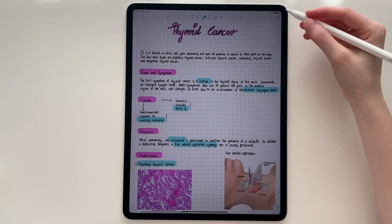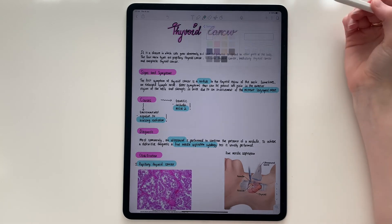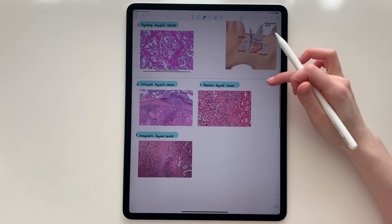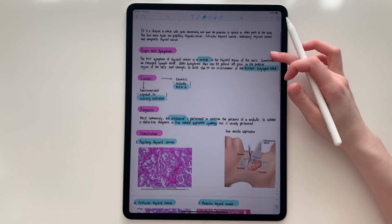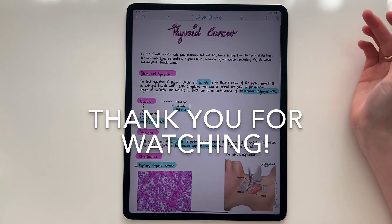My last tip is to remove the grid paper and keep it blank, but you can skip this step — it just depends on what you prefer. And that's it for this video. Thank you so much for watching and your support. If you enjoyed this video, don't forget to subscribe. Bye!